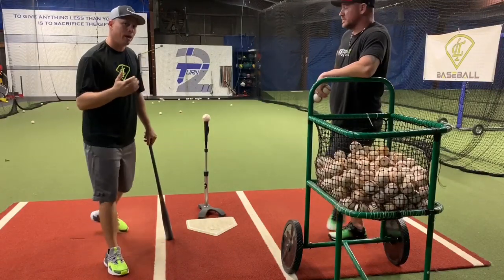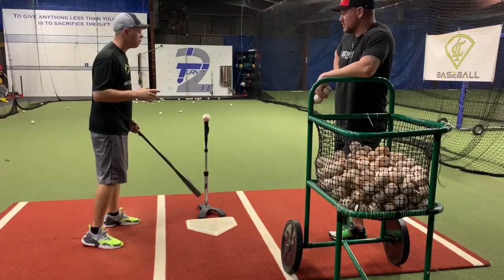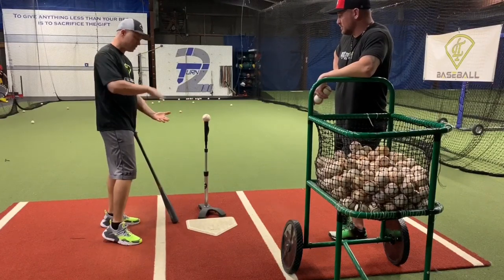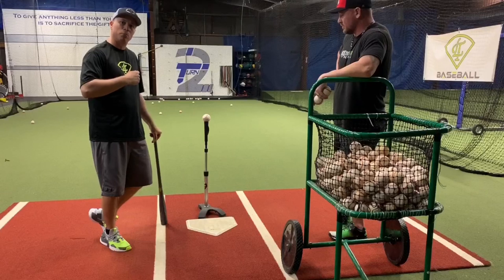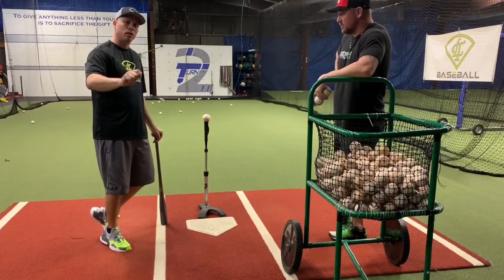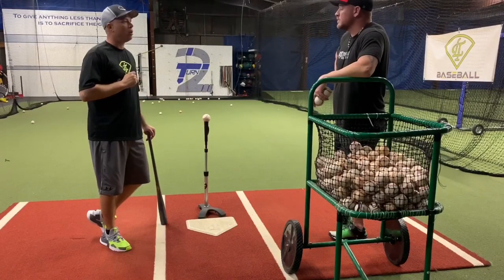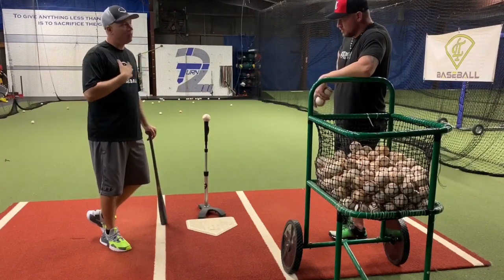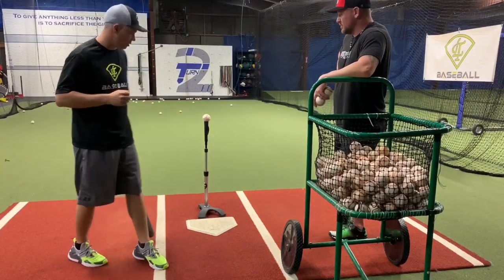So the high pitch — when I mean the high pitch, I'm not talking about anything above the hands. I'm talking about the mistake pitch. Waistline below the hands. That's the ball that should be hit out. The fastball up in the zone, the hanging curveball. The college hitter punishes that ball. The high school hitter swings through it or lets it go. Here's how to cover that pitch.